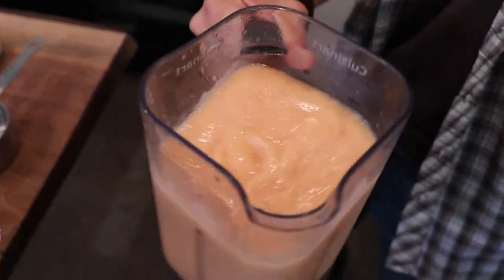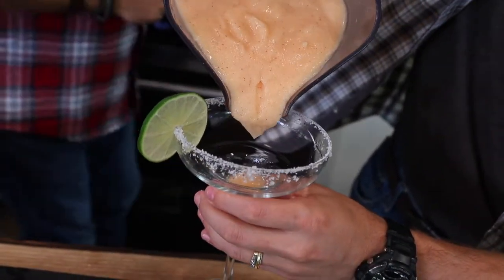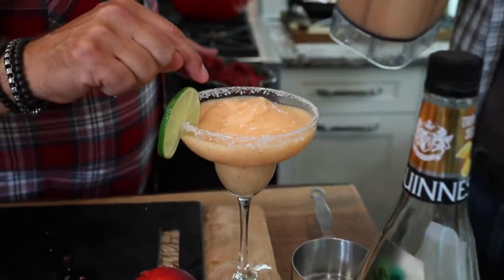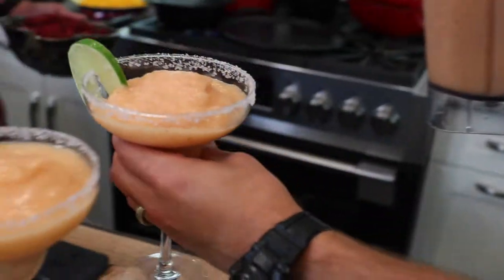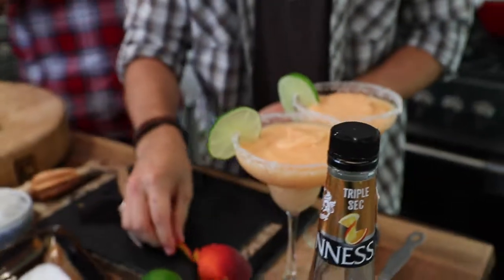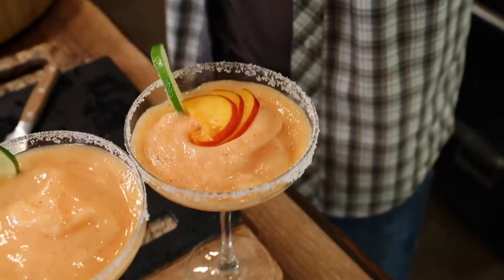A margarita is almost all ice — it's very viscous. Look at that, it's almost like a slushie. Look at all those beautiful little flecks of flesh — absolutely stunning. Peach juice doesn't typically have the skin in it, but we always say: when you take a bite out of a peach, that skin has great flavor too. When you chop it up and blend it in, the color is darker and you get tons more flavor.